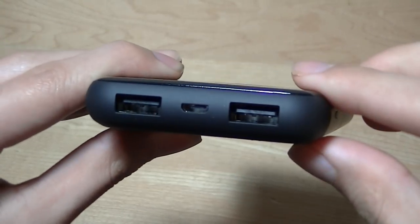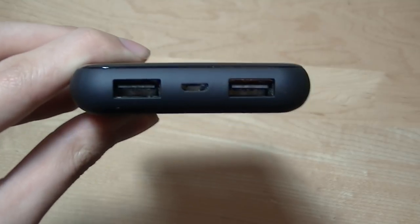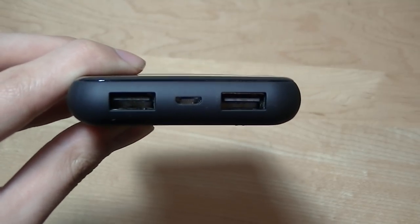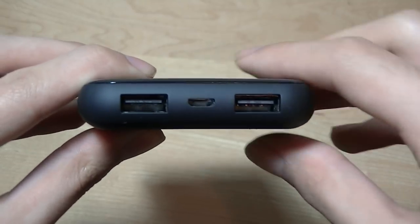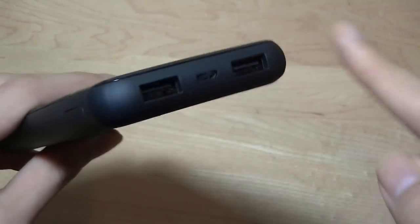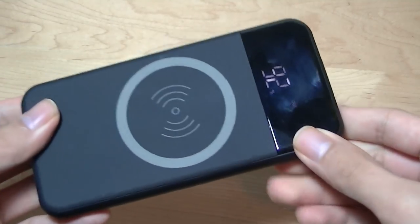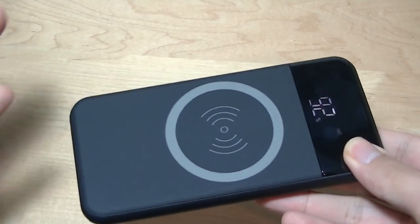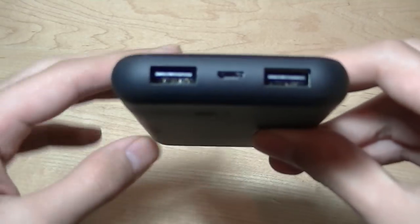There are two USB ports that can give power up to 5V at 2.1A, which is sufficient to charge even larger tablets like the iPad that requires more than just one amp. So it's fairly impressive that they pack two charging ports which you can use simultaneously, in addition to the Qi charger, so you can charge up to three devices at the same time.